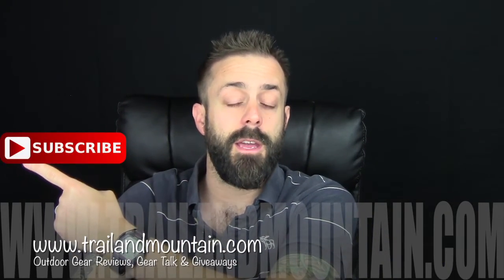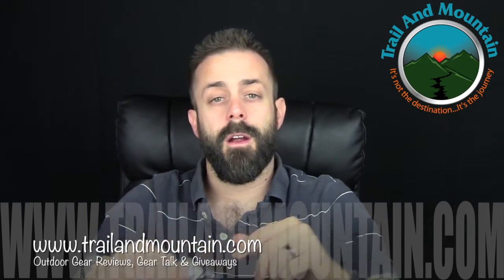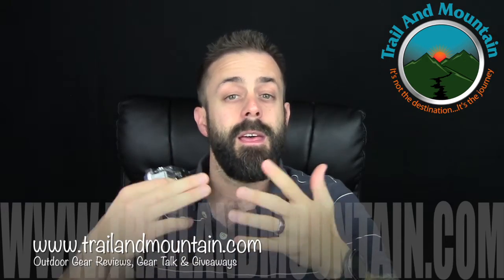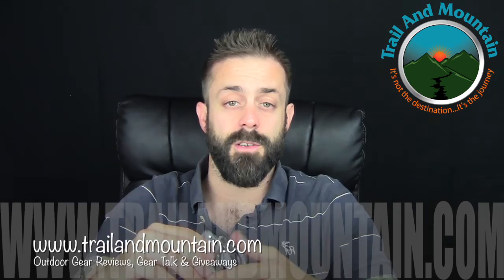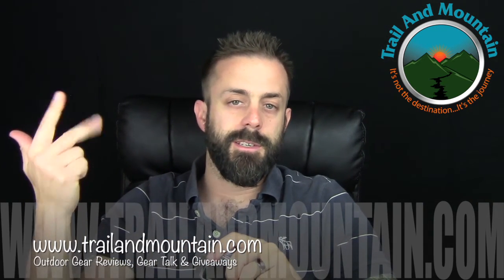If you like my review and found it informative and want to buy one of these for yourself, click on the link down in my description box below and make your purchase — it helps support my YouTube channel. You can also click the I button to donate and that'll allow me to produce higher quality content. If you have any questions or comments about this camera, leave them down in my comments section and I'll get back to you as quickly as I can. Please like, share, and subscribe — give this video a thumbs up and click the subscribe button to stay up to date every time I post a new video. You can also go to trailandmountain.com, enter your email, and subscribe for updates. Thanks for tuning in — please keep checking back for more gear reviews, outdoor related gear talk, and giveaways. Take care guys, get outdoors.